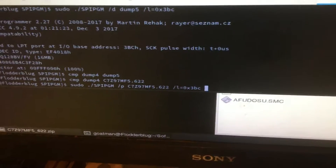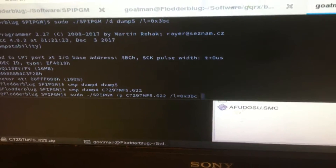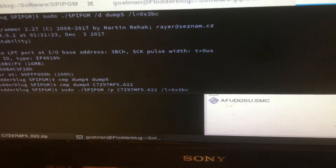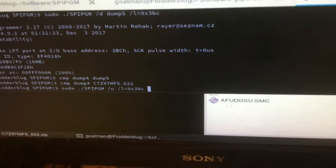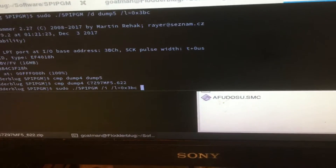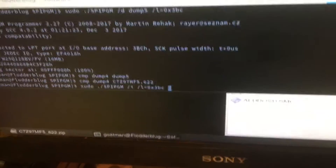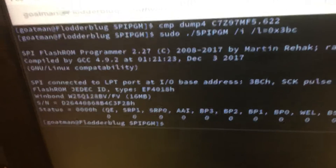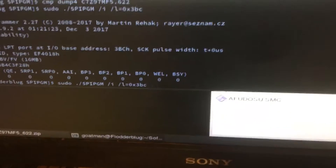FlashROM does support rare SPI — that is the program to use this sort of device to program a chip. The first thing you're going to want to do is use the /I switch to identify. It identifies correctly, and I'm going to show you how I get this to work.